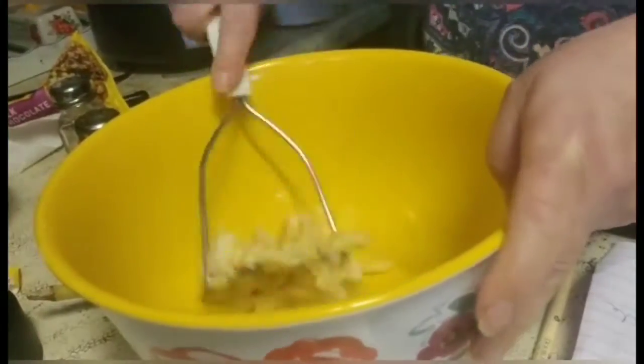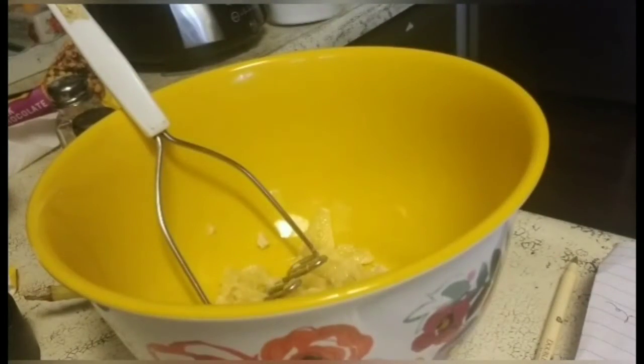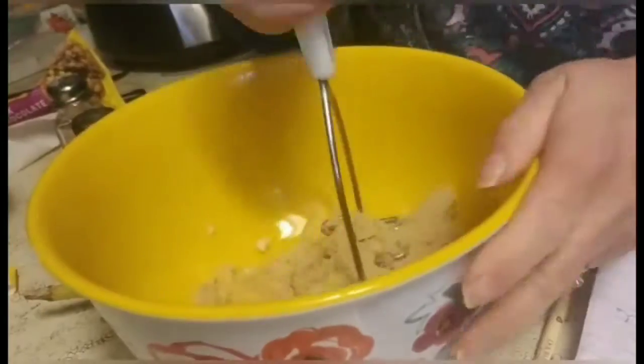Instead of using the fats in the recipe — the oil and the butter — I used a banana. You can also use applesauce in place of the fats in baking too.